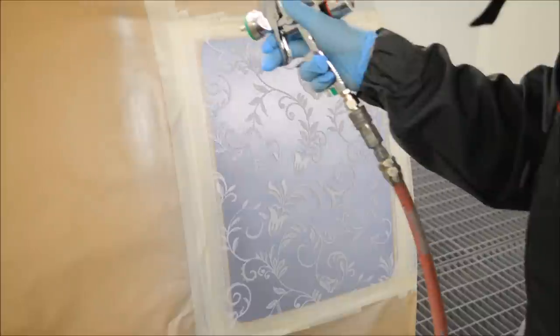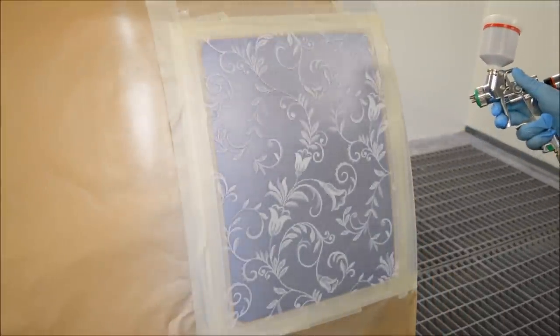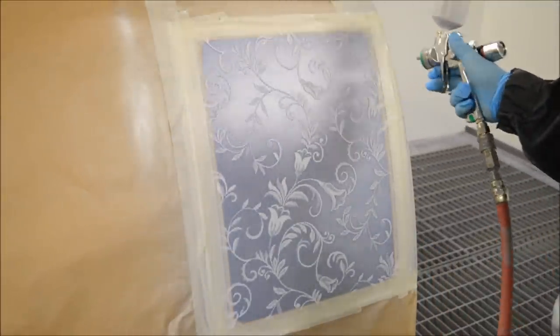I'm just making sure that the whole area is covered and it's nice and silver, because we're going to go over this now with a candy.